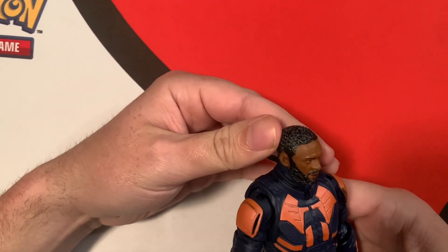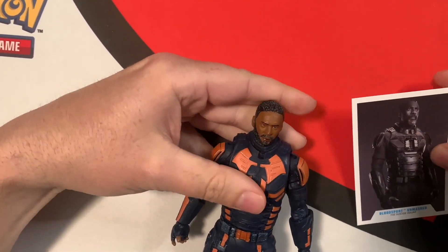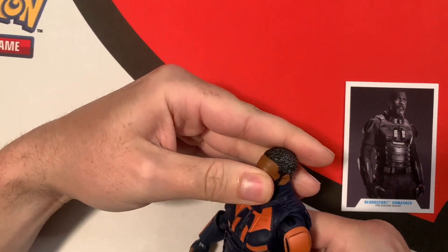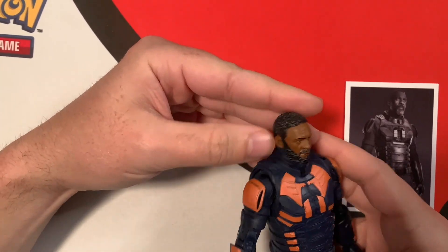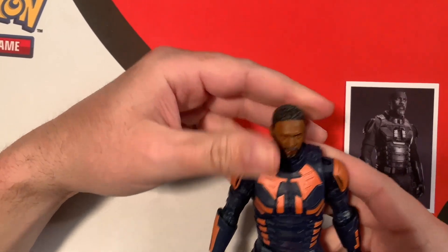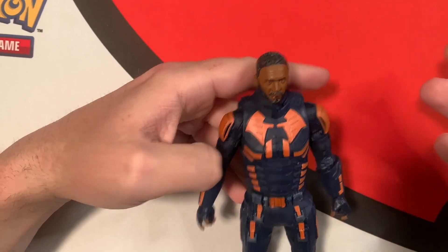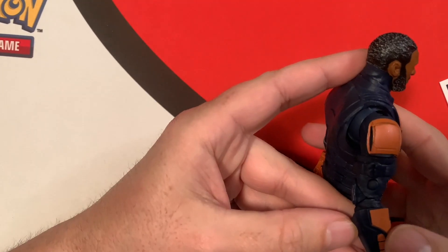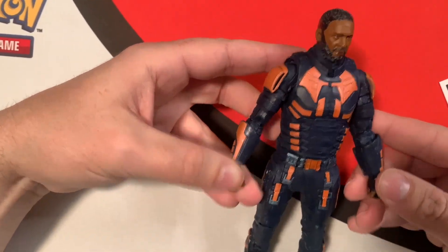Looking at the head — it looks decent. Using the card as a reference, it looks pretty good, I'd say. It looks like Idris Elba — the head with the hair and everything looks nice. Decent face printing, not the best but not bad. His costume is a big militarized suit with orange shoulder pads on the side, and these things on his arms and hands — like gauntlets or something, with fingerless gloves.